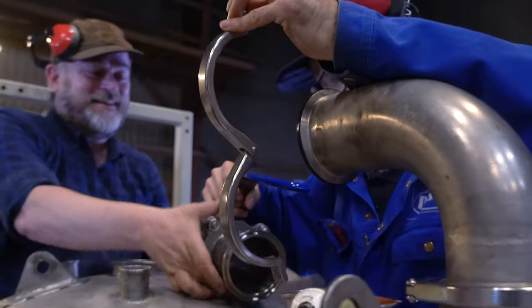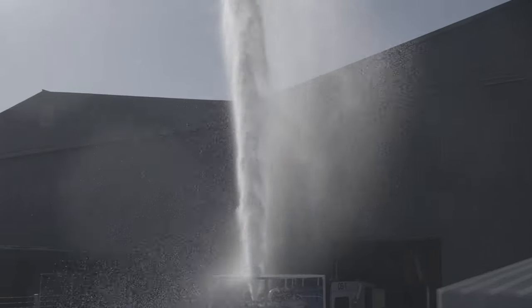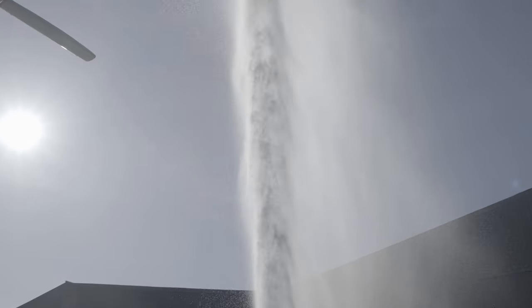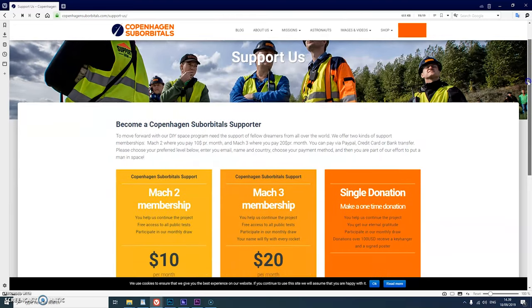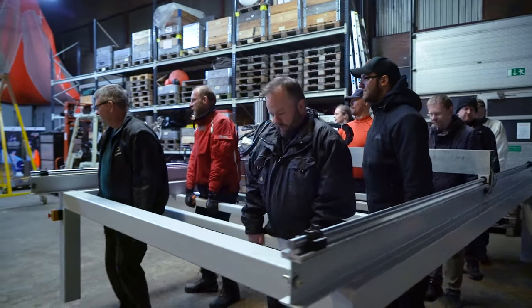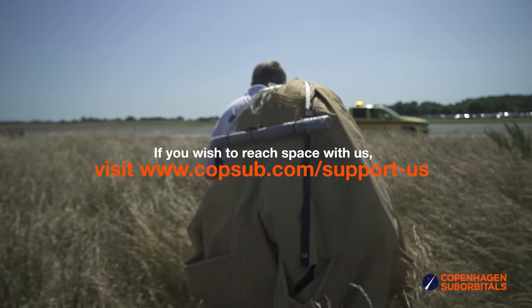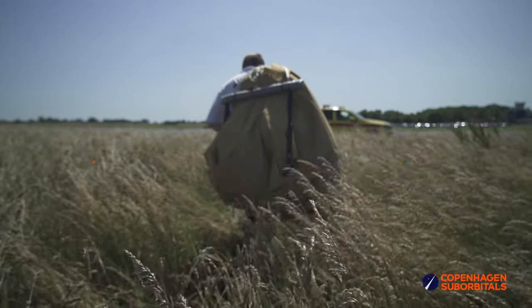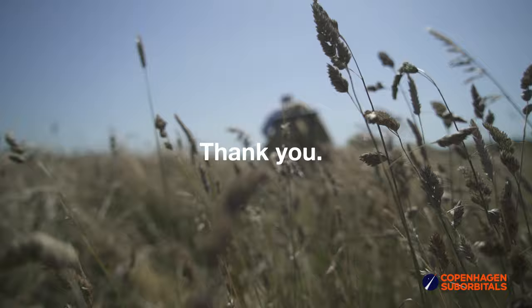If you've been following this project and feel passionate about new ways of exploring space and building rockets, you can help us out by going over to our website at www.copenhagensuborbitals.com and becoming a supporter with a small monthly or one-time donation that helps us pay workshop rent and buy materials. In return, you get all these insider videos on building a space program, which you don't really get anywhere else. So on behalf of everybody at Copenhagen Suborbitals, thank you for your support and we'll see you next time!